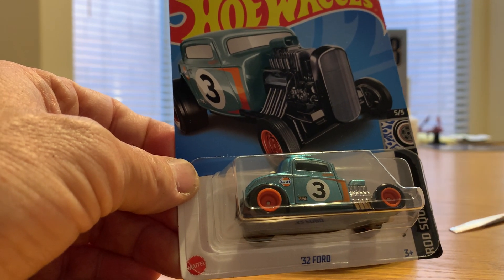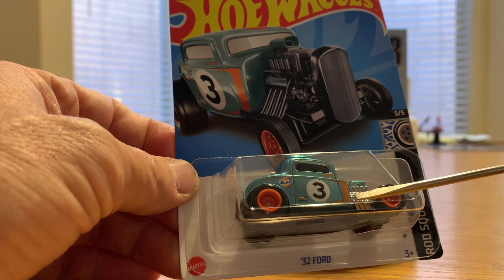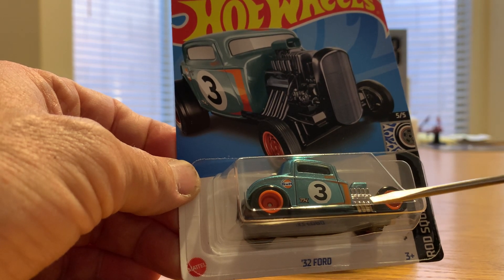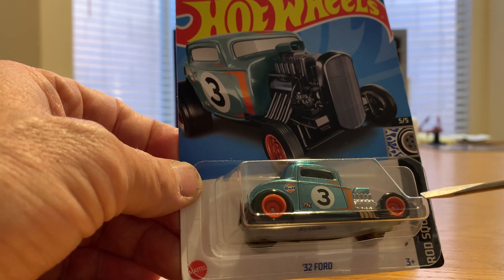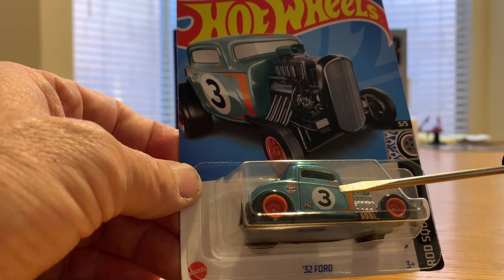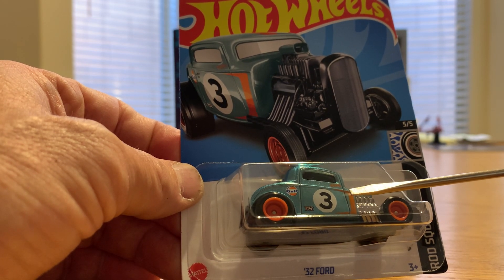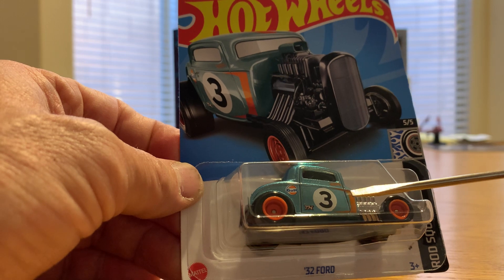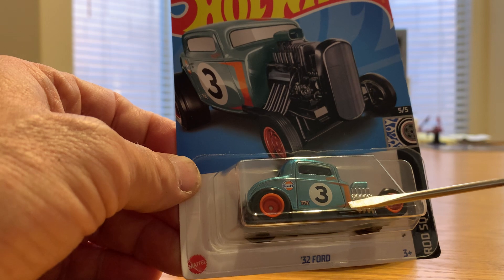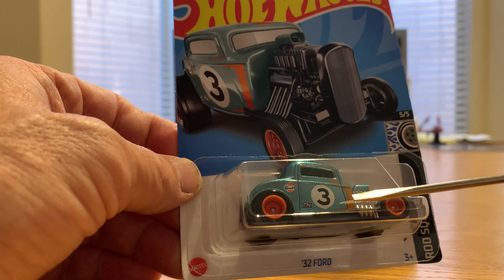The more recent treasure hunts just have a little circle flame somewhere on the car, and the color is your standard color. So there have been some changes over the years between treasure hunts and super treasure hunts. Treasure hunts came out in 1995, and I don't believe the supers started coming out until around 2005 or shortly thereafter — so about 10 years before the supers really started. Please correct me if I'm wrong, but I think it was right around 05 or 06 when supers started coming out.